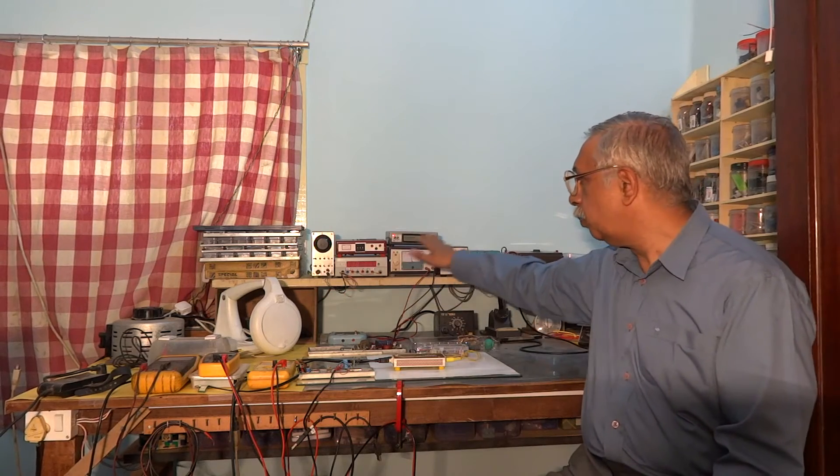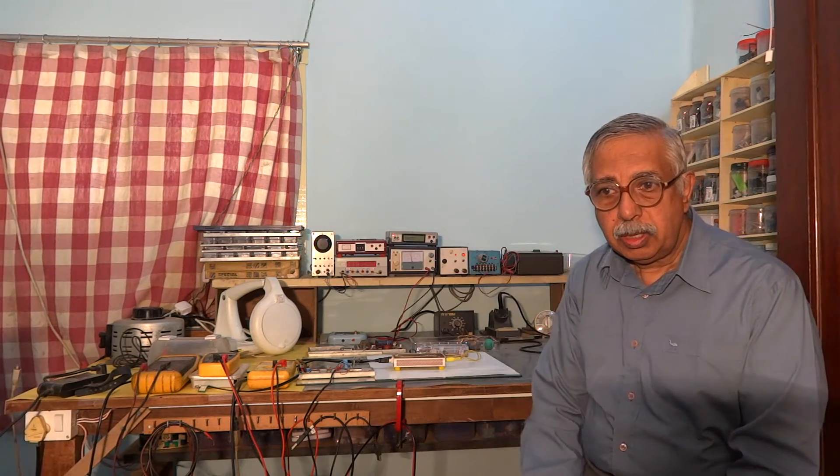Except for an old analog oscilloscope, I built all my lab equipment, including an analog signal generator, programmable power supply, frequency counter and power supplies.